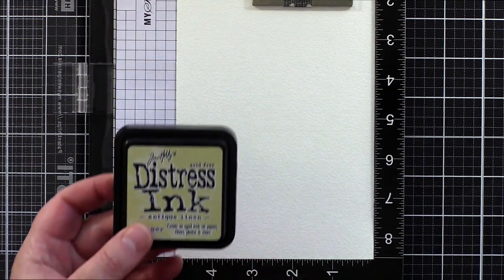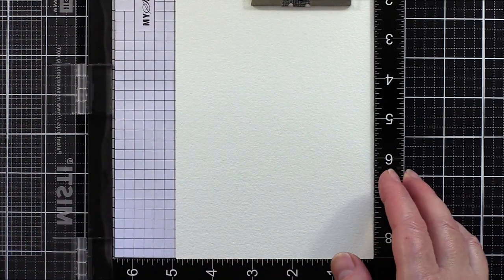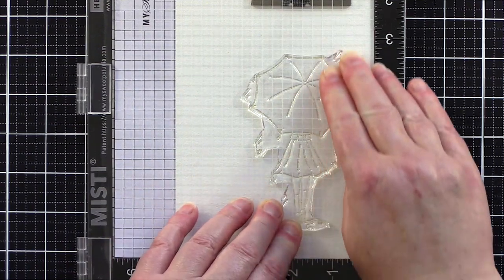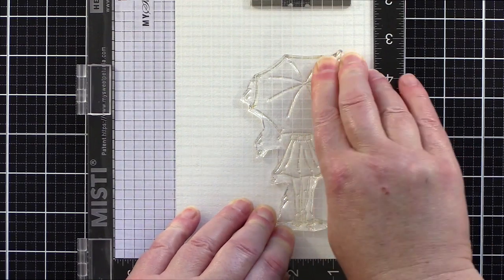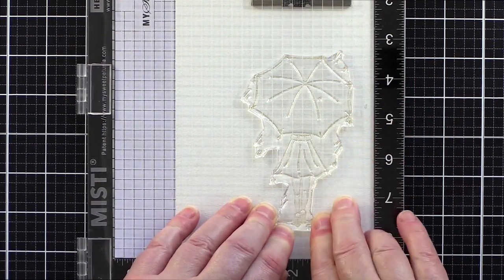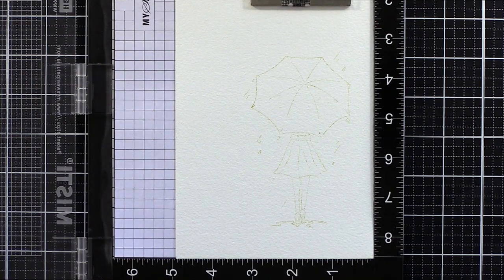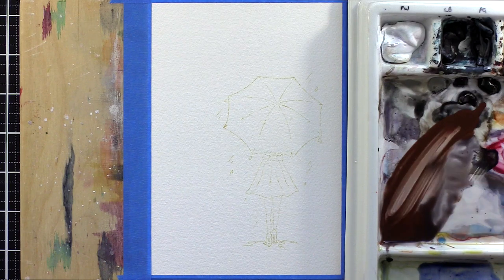I placed the image in the Misti and stamped with Antique Linen Distress Ink onto Fabriano Artistico Extra White Cold Press watercolour card, which I had removed from its gummed block with a palette knife. I used an old cloth to wipe off some of the ink before stamping to ensure a light application which would blend and fade out with the paint. I used Daniel Smith paints and here's my tip for mixing a nice grey.